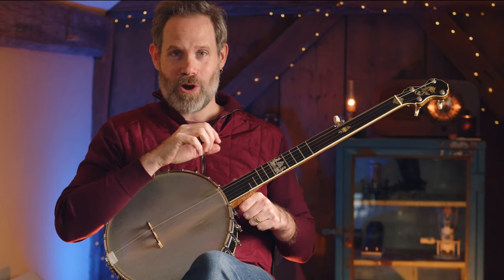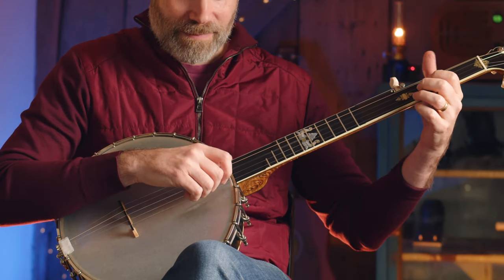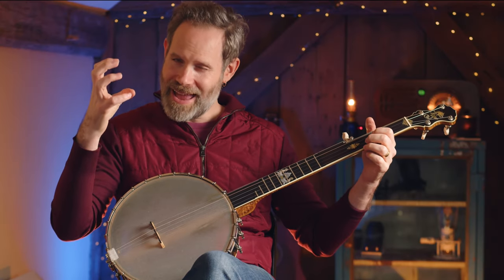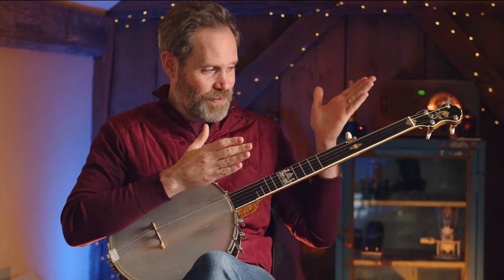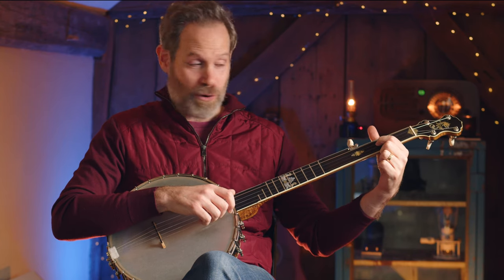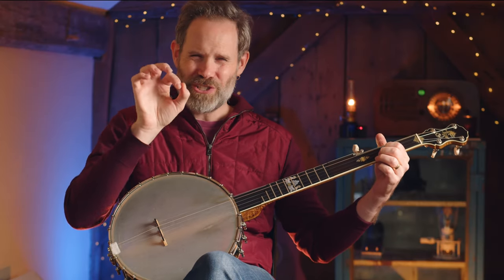I'm going to show you this on our signpost phrase of Cluck Old Hen. The signpost phrase is one of the key moments I have to hit while playing Cluck Old Hen to make it sound like the right tune. This is the interesting thing about fretless — because we don't have frets, instead of thinking of the notes as static pitches, we can be more like a watercolor artist and let the watercolor blur the notes. So instead of a static note on the third fret third string, I'm going to scoop up into that note starting just a touch flat.